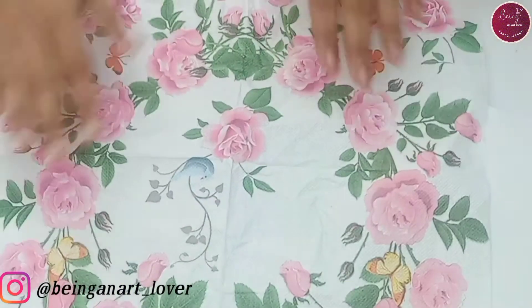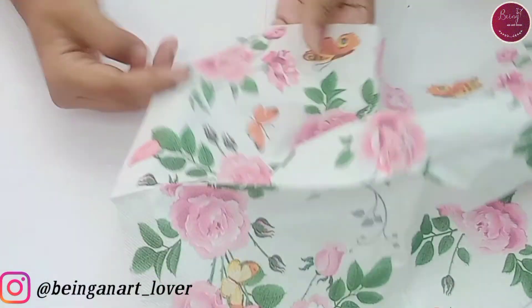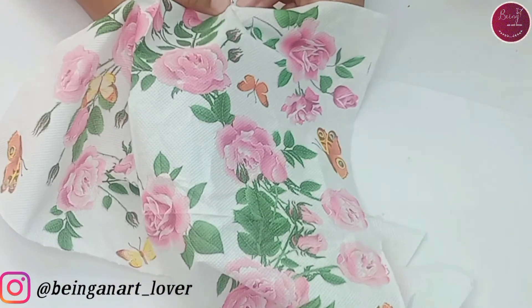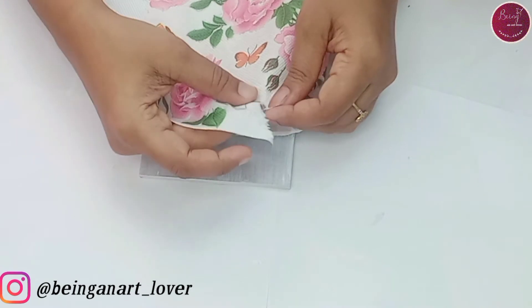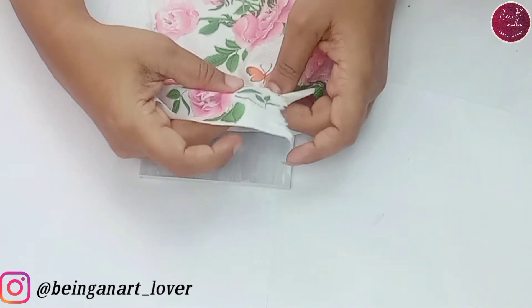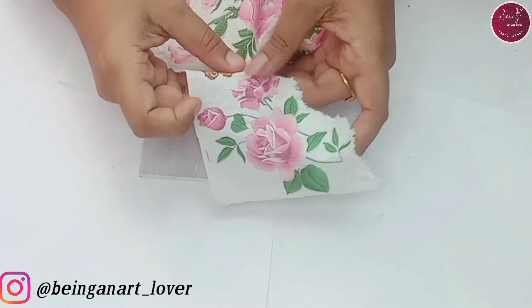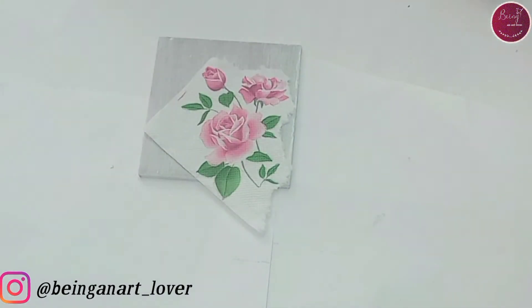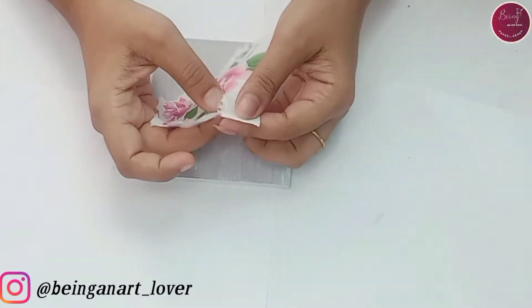Now let's take the cutting out of this decoupage napkin. I'm going to use this section of the flower on this MDF base. I'm just tearing it out using my fingers only — you can use scissors or you can apply water and tear them. In one of my previous videos I have given an insight about this decoupage napkin and why we use fingers to tear it. If you're curious to learn about this, the link is given in the description.